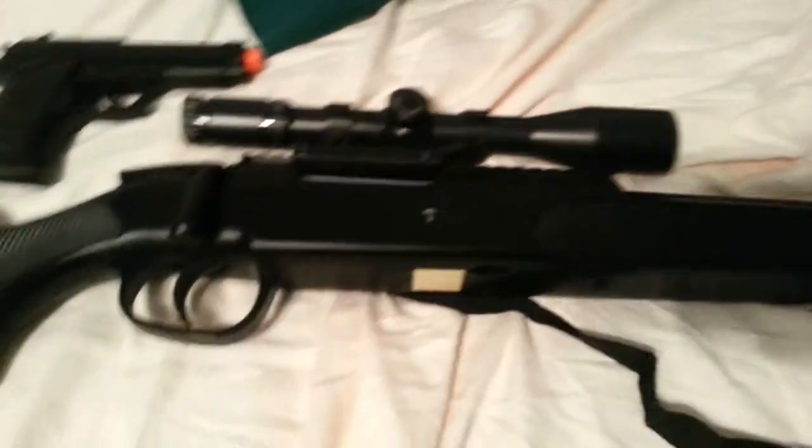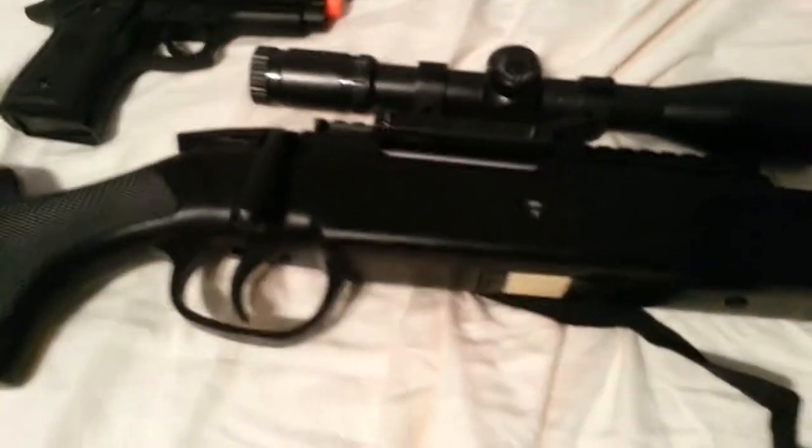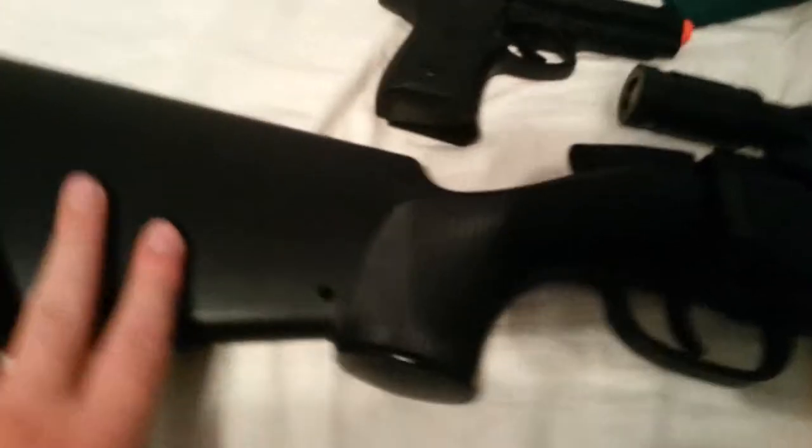Usually these types of guns take like $20 or $30 of shipping, which is a drag. But anyway, let's get on to the review.